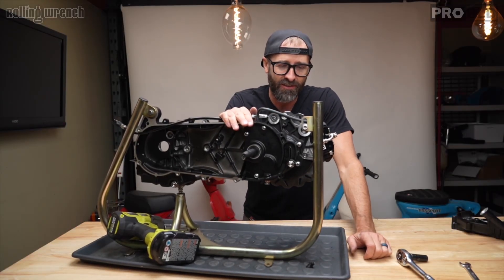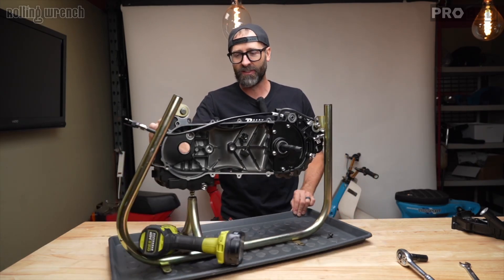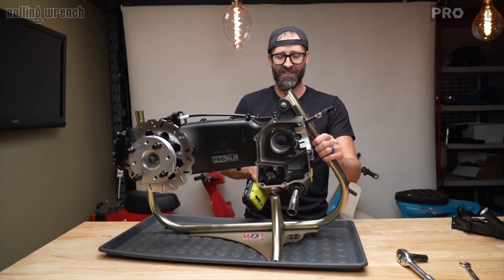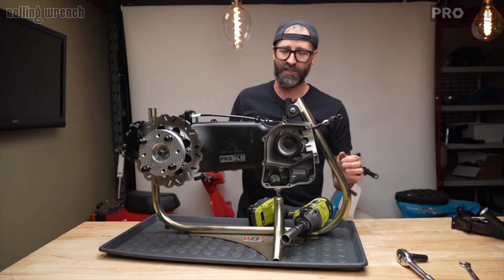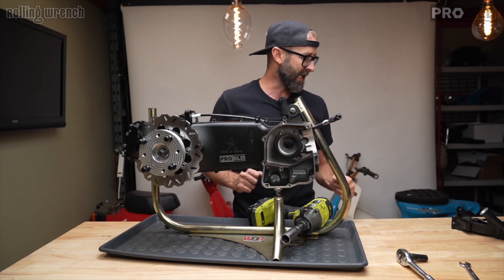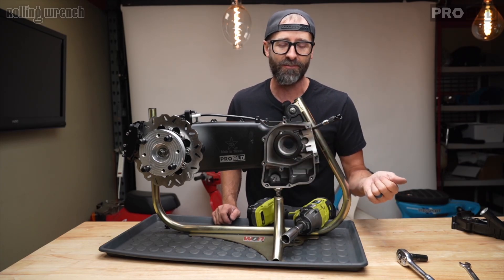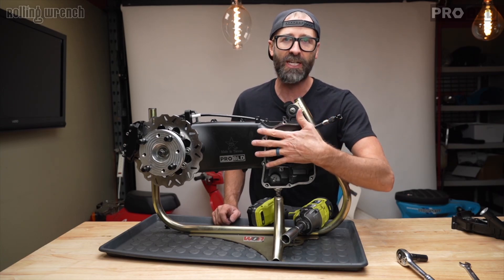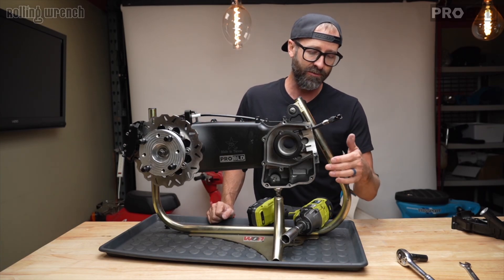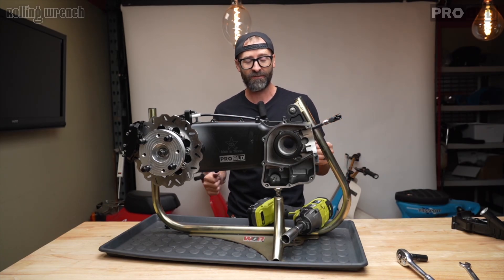Now that we have the complete rear end done with the brakes and final drive, we can continue on to the crankshaft. First thing I'm going to do is put some dowel pins in and do a little bit of sealant. People always ask in the comments why you're putting sealant on there — it's literally an extra barrier. The last thing you want to do is split your cases. Even though there's a gasket, always do a little bit of sealant.